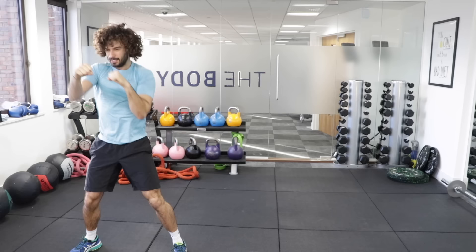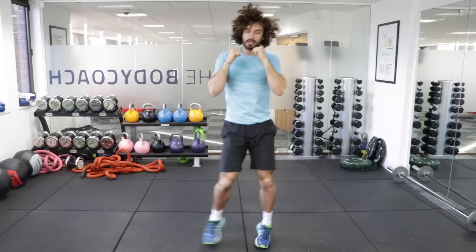Five seconds on the clock. And finish. Good. That's exercise number two.